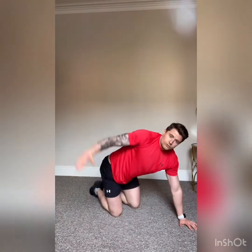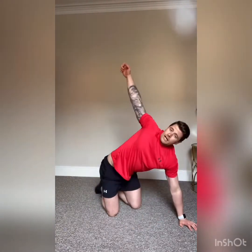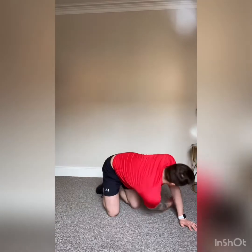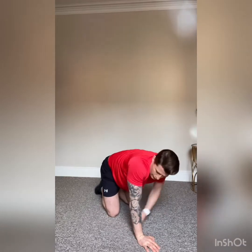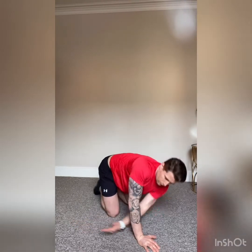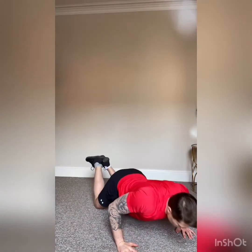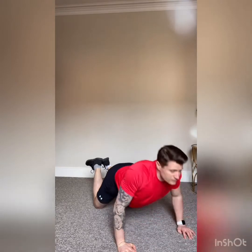Staying low — right hand reaches through, rotate all the way around. Nice big rotations, five on each side. Change arms — reach through and twist, reach through and twist. Nice big rotations. Once you've done your five, stay in this position and come onto your knees for three press-ups — nice and slow, under control, chest all the way down, fully extending the arms.